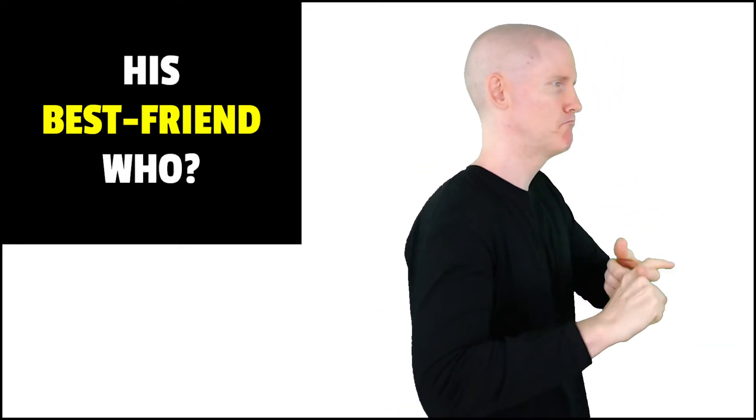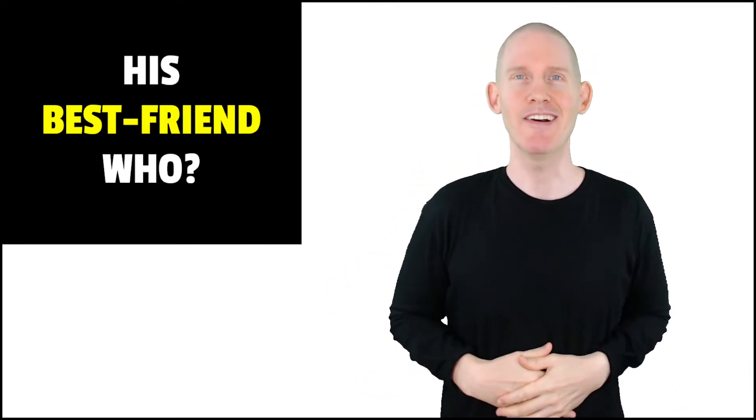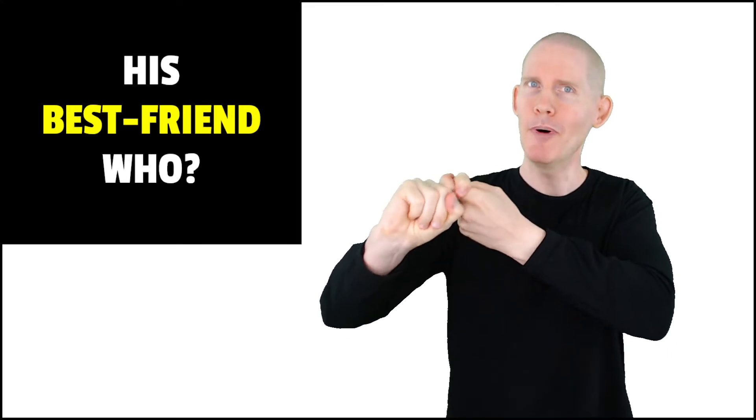Best friend, from the front. This also works for buddy, compadre, best buddy, old pal, chum, something like that. How do we sign 'who,' the question sign?